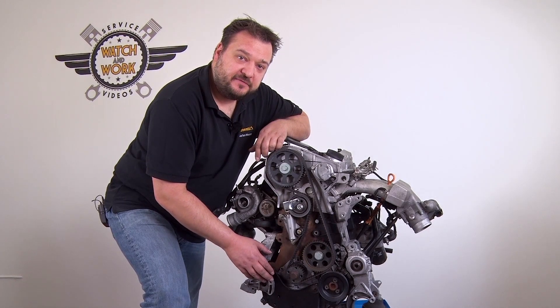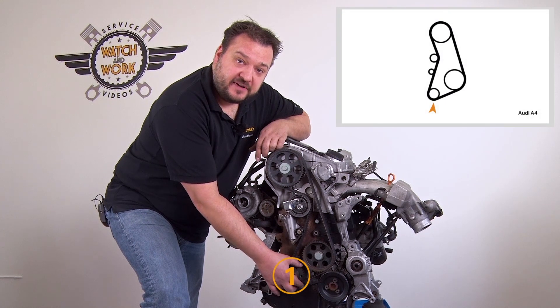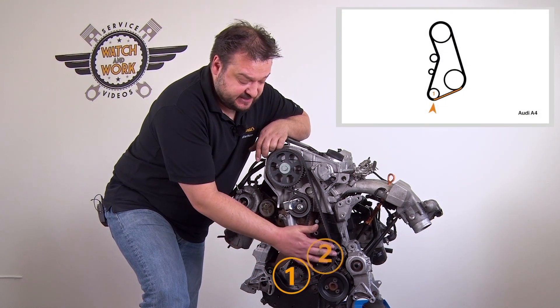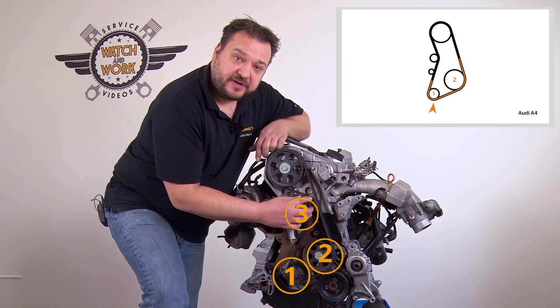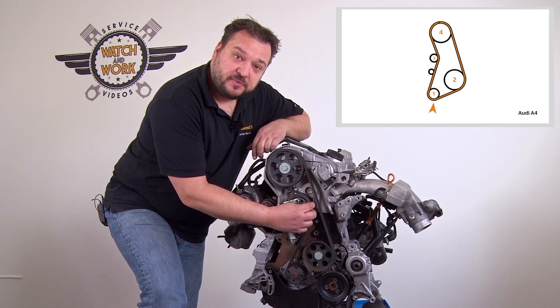Now fit the timing belt in the following sequence. Start at the bottom at the crankshaft sprocket, pass around the sprocket here and the tensioning pulley, and then finish at the camshaft sprocket. We can't finish with the tensioning pulley since this has a high flange.